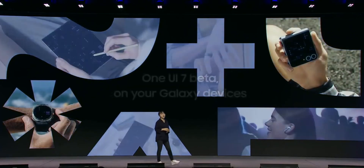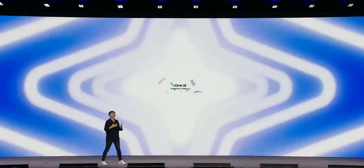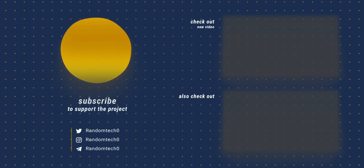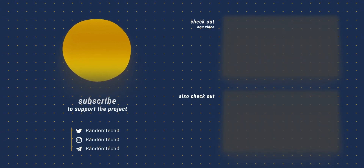That's all for today. What are your thoughts on these developments? Let me know in the comments below. If you enjoyed the video, please consider subscribing to the channel. Thanks for watching and see you in the next one.